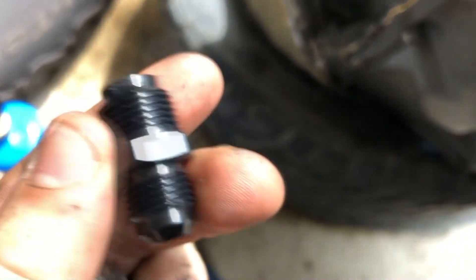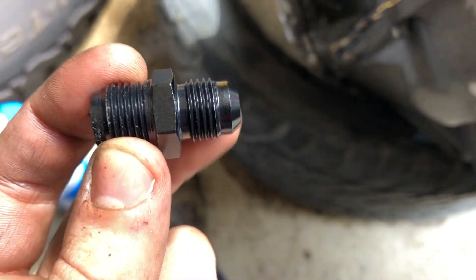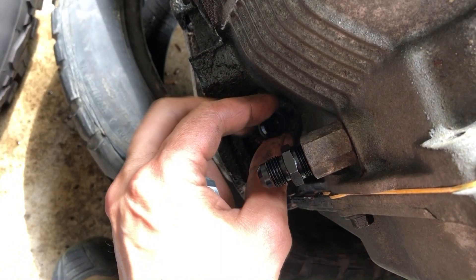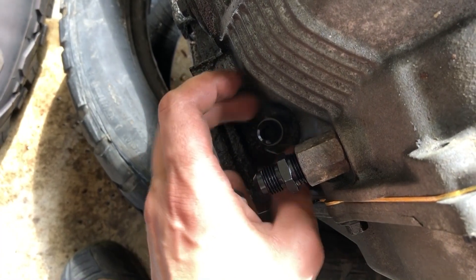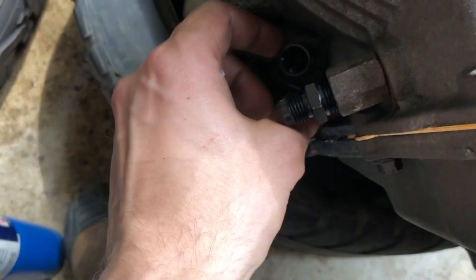Here you'll find my transmission line fittings. I took the old lines off — the old lines have an inverted flare on the end. This is a dash-6 AN fitting, also known as a 37-degree flare JIC. They're actually about equivalent, except the JIC is manufactured to worse tolerances.